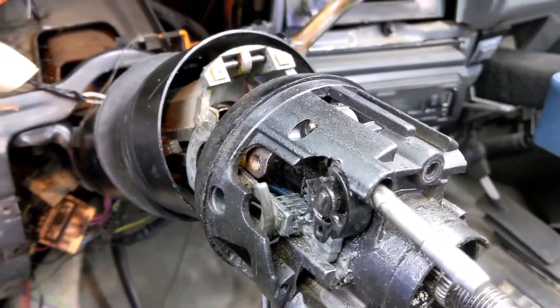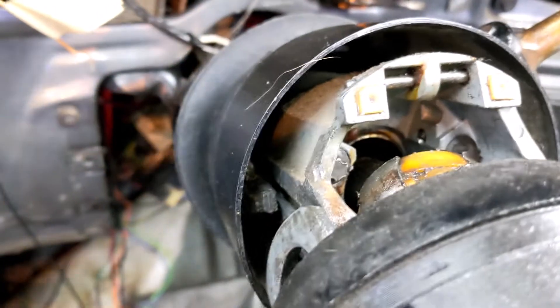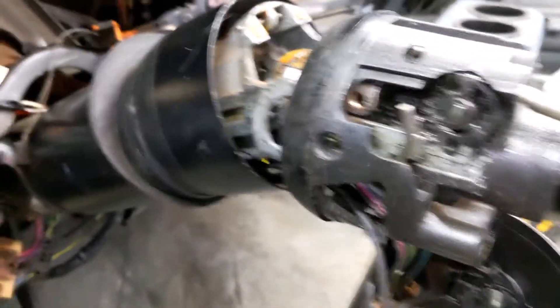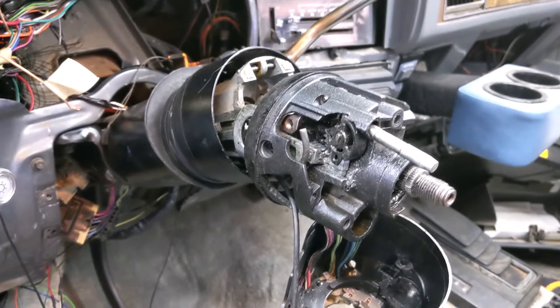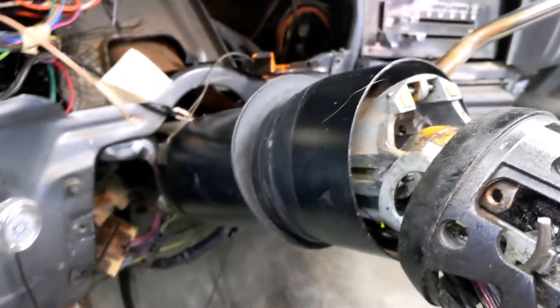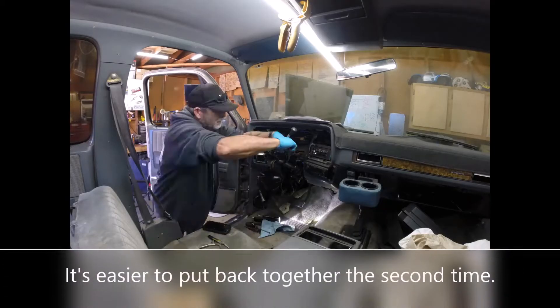I'm deep into my column. That's the ignition rod, and this part here is supposed to hook onto that. When I put it all back together I forgot to make that happen. Bad things happened. So I will fix that, and then we will be good to go.